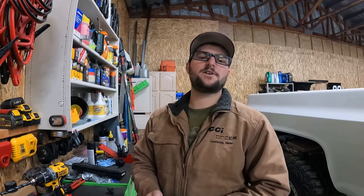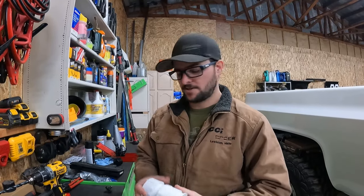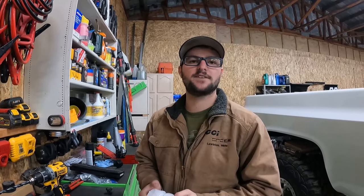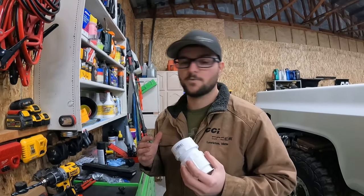What's up guys? Today we're going to be working on the 3rd Gen Tacoma again. We're going to try to do this in a single take. What we're working on is the tire pressure sensors. In the last few videos, we put new wheels and tires on the thing. I did not put the sensors in the tires because I didn't want to throw lights when I'm airing down when I'm wheeling.